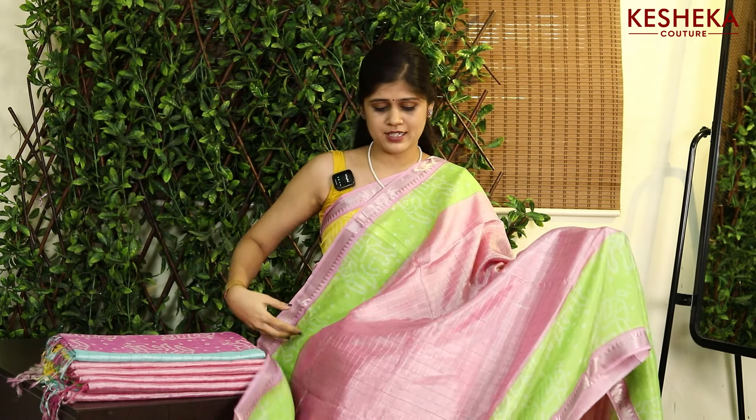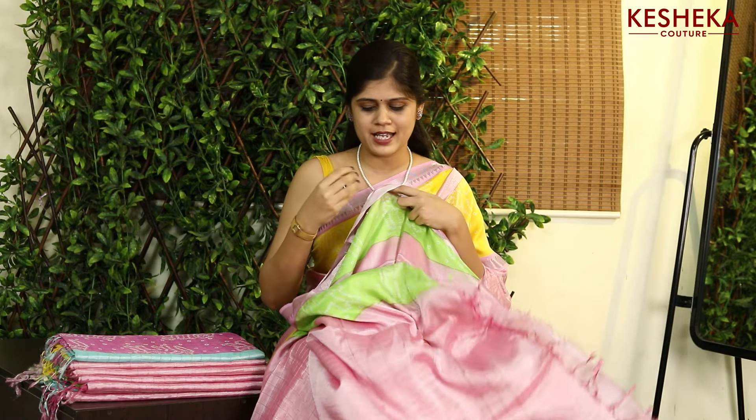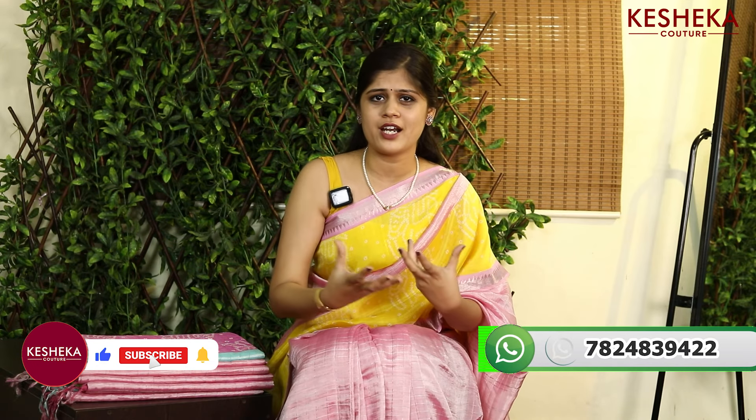Look at the color combination — this is totally a different one. So if you want to go for something suitable for mothers and grandmothers, the saree has the same blouse. But for youngsters, if you want to go for a beautiful, classic look — actually this saree is very classic and it is so elegant.